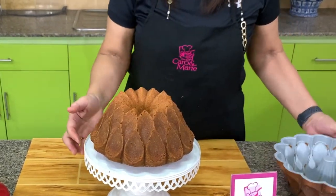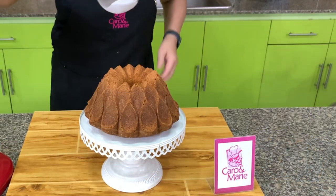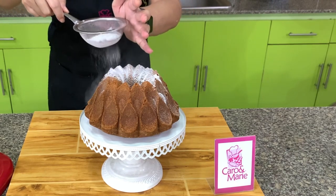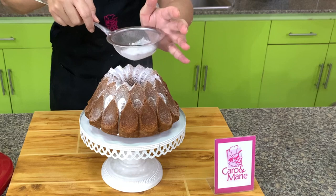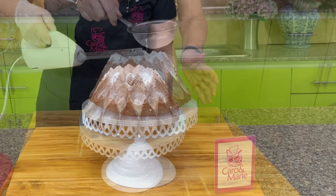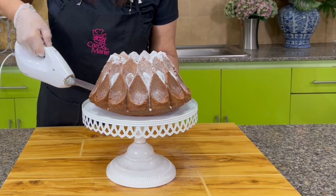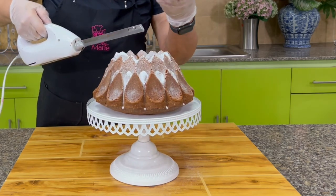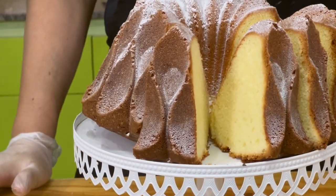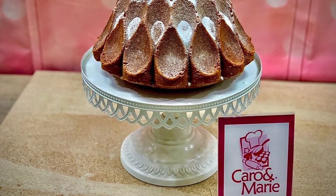Any mold will do, but it just looks pretty. To finish this off, we will put a light coating of powdered sugar for a little drama. And this is ready to serve. Let's try to slice this — if you don't have an electric knife, a regular knife will do. Here's the inside of our cream cheese pound cake. Thanks for joining us, and we'll see you next time.